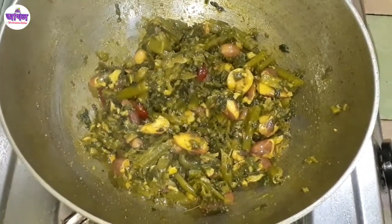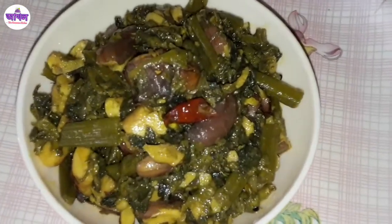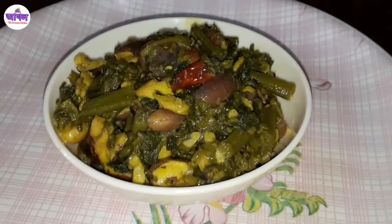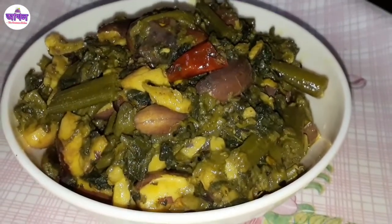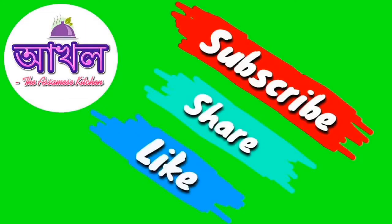This is made in the image of the dish. I will try to keep it and make a very simple recipe. Thank you so much for watching.